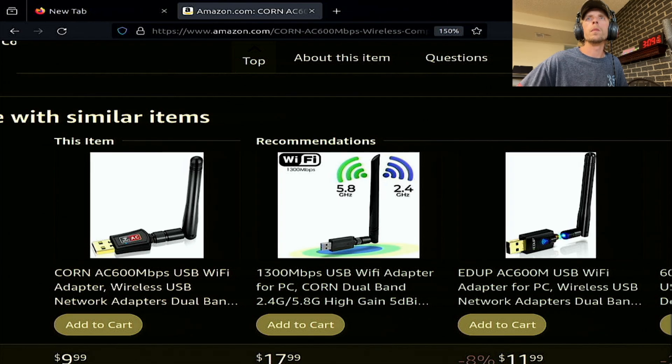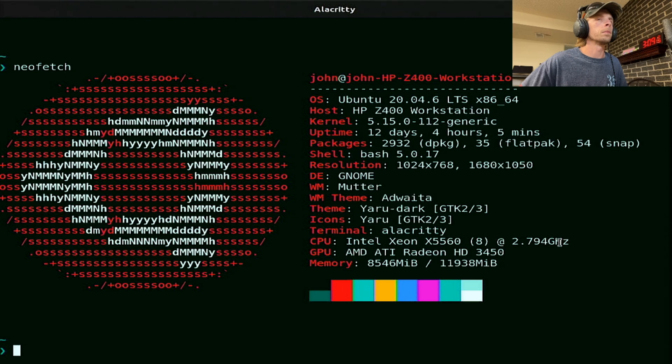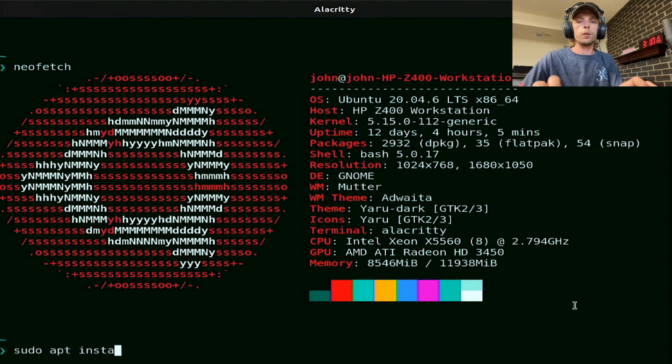I'm going to need to get into the terminal. The first thing we're going to need is net-tools. I probably already have that. Let's go ahead and run apt install net-tools.